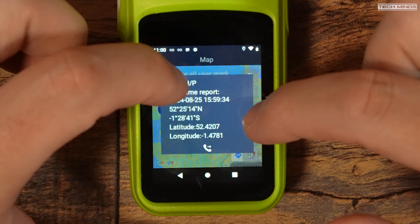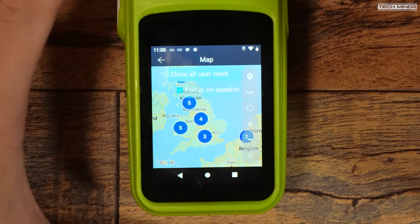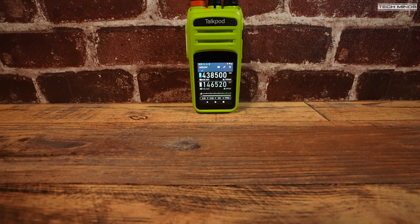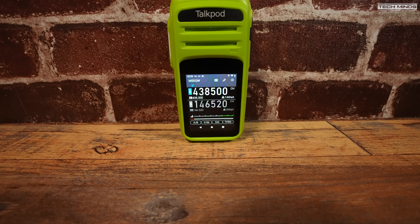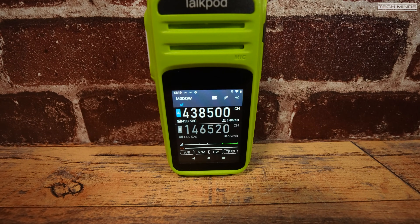Another cool feature, if enabled, is the ability to see the location of all other users on a map. This feature uses GPS and Wi-Fi to locate your position — of course you can turn this off if you want. Apparently there's also a text messaging feature available, but I've not tested that as of yet.